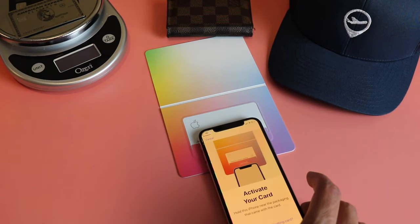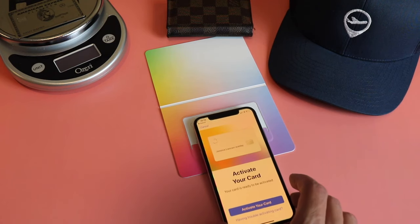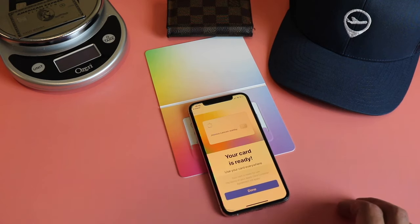First let's activate the card. Just like a pair of AirPods or something, you just wake your iPhone, place it next to the card and it will come up automatically. Click on activate and that's it — pretty cool.